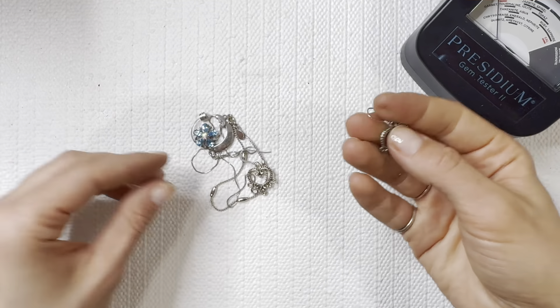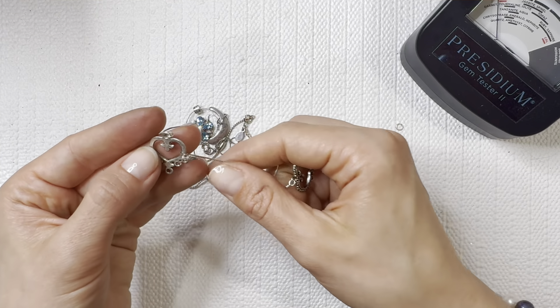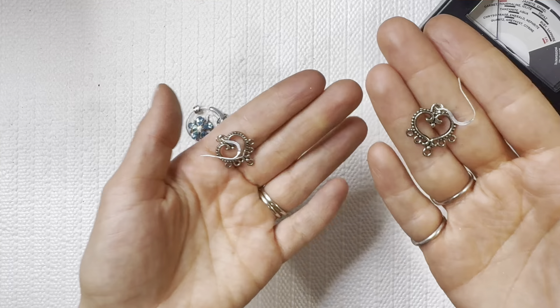Got some earrings here — it looks like there's a match though. Looks to be costume, so I'll do those for one dollar.